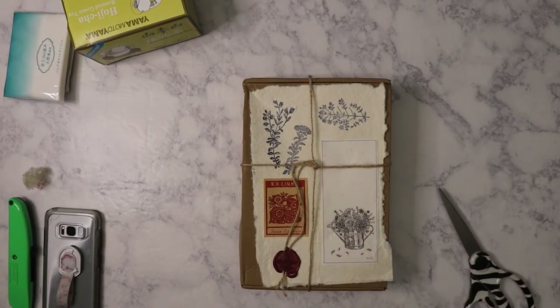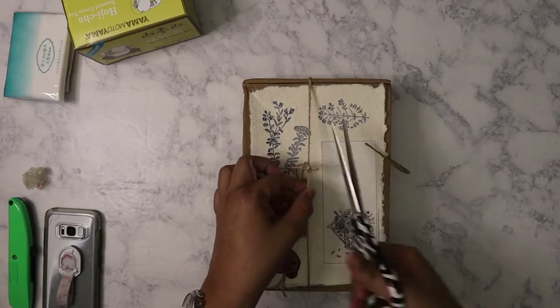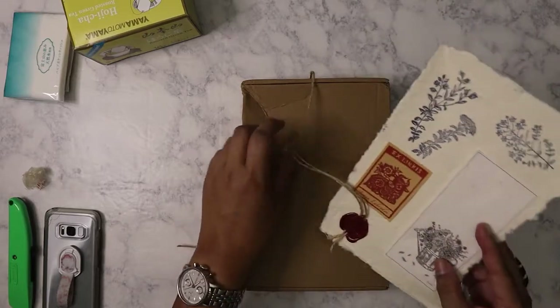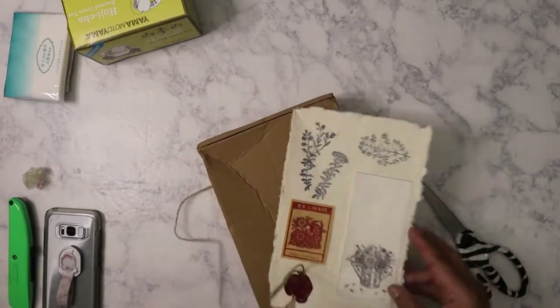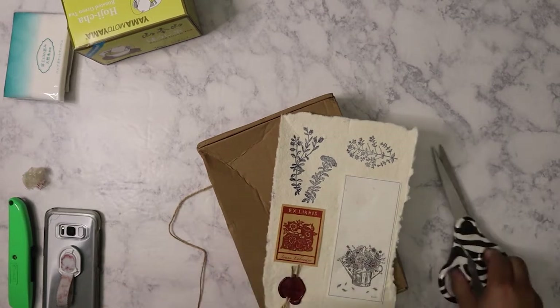So let's go ahead and unbox it and see what Rosie sent us. As always, she includes the stamps that are in the box. She stamps them out on this handmade paper that she makes.